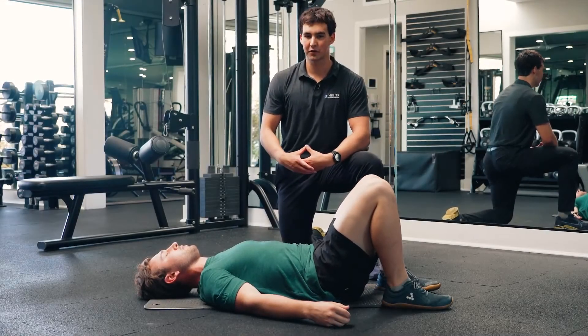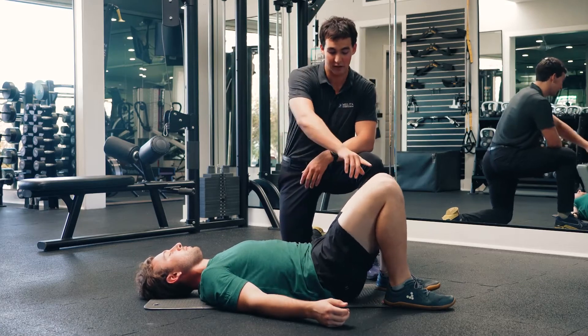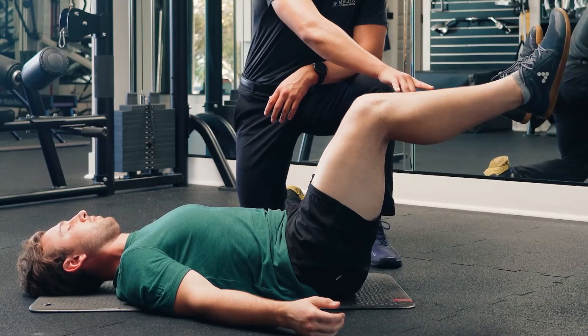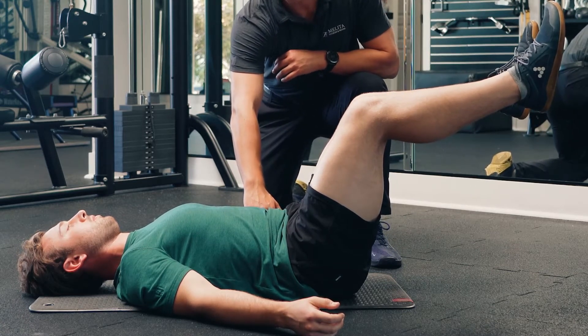One exercise that we teach for core strength is going to be the reverse crunch. To assume the starting position, you're going to want to bring your knees up pointed straight towards the ceiling and having your lower legs parallel to the ground, making sure that your lower back is staying flat into the ground throughout the exercise.